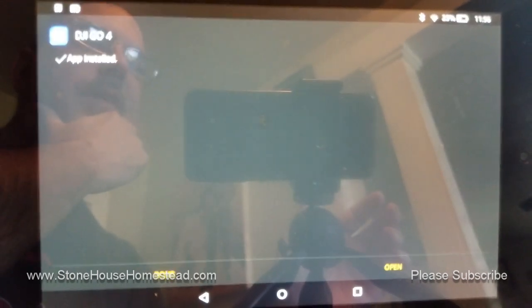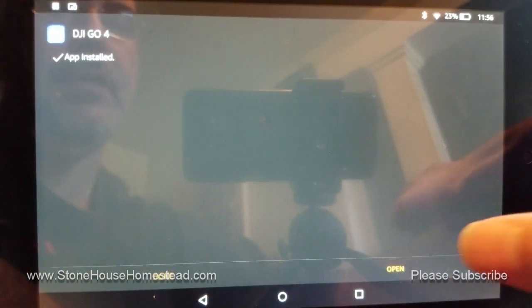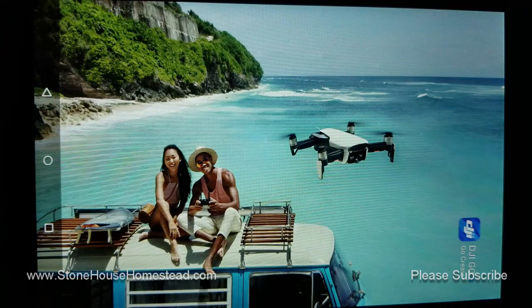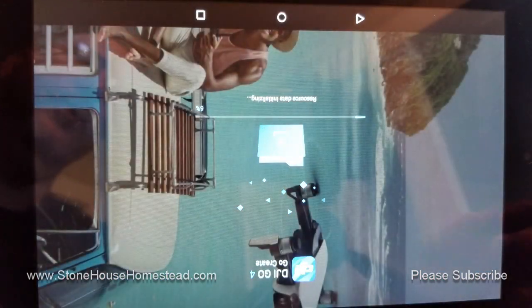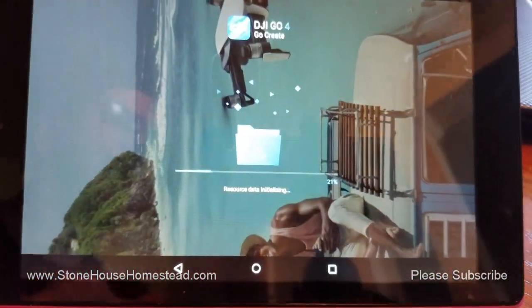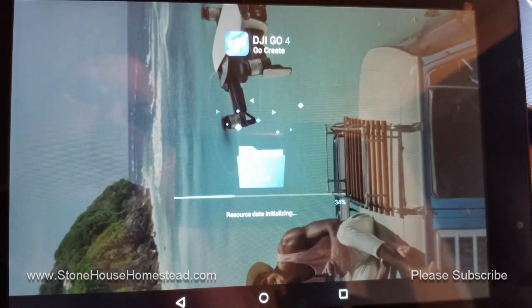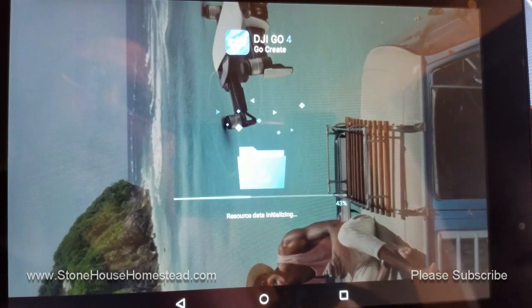App installed — woohoo! I'm going to open it, and that's right, it's our friendly neighborhood DJI Go app. It's going to open upside down, so I'll just flip the screen, and you can see it's doing the resource data initialization.